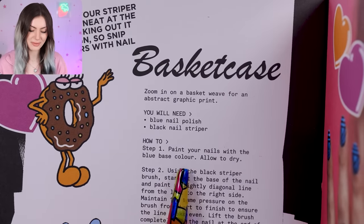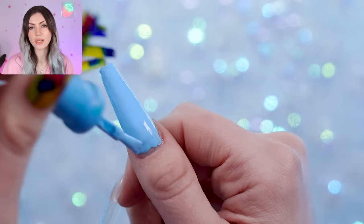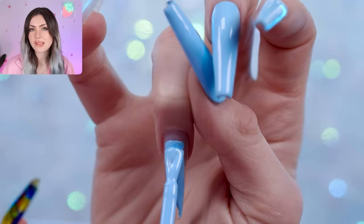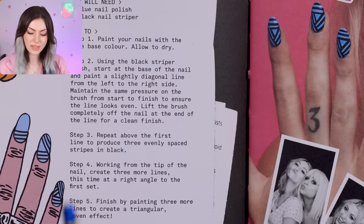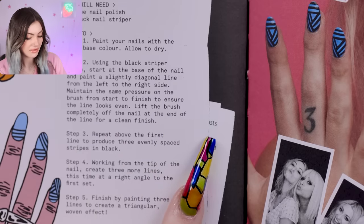This color is pretty opaque so I think we'll only need one coat. In the present, Sharma Dean Reed is working on Stack World, which is an app she created for women to buy and sell from each other and create community — mainly workshops, coaching, advice, entertainment, that type of thing. She's also coming out with a new book which is basically a manifesto and advice for other women, which I will link in the description. For step two, using the black striper brush, start at the base of the nail and paint a slightly diagonal line from left to right, maintaining the same pressure start to finish. Lift the brush completely off the nail at the end for a clean finish.